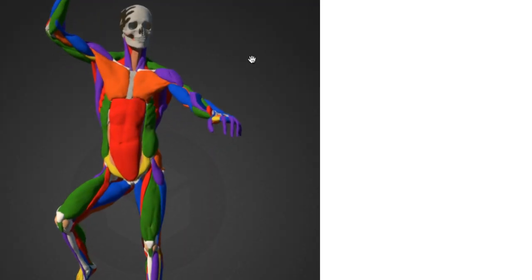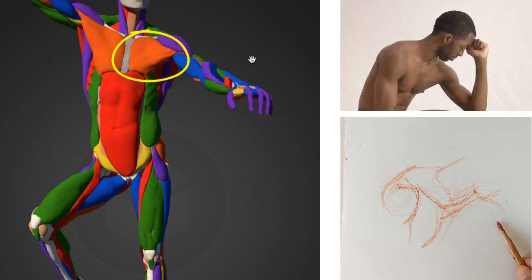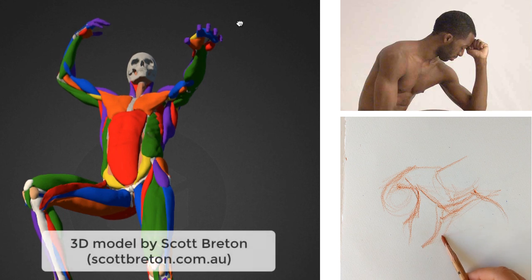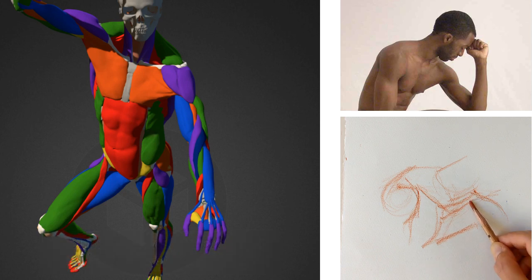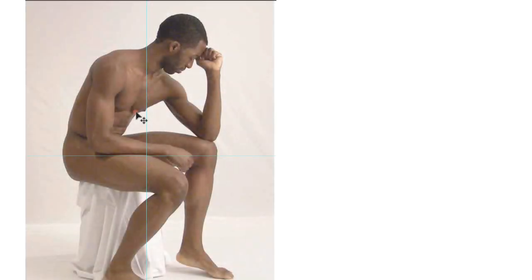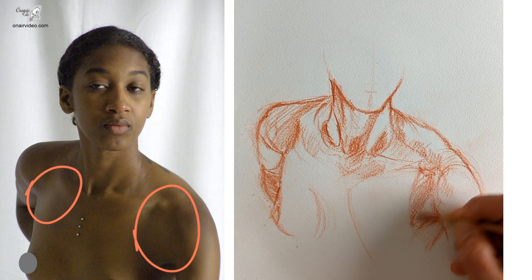The pectoral muscle of the chest comes in and attaches to the arm under the deltoid. It's easy to forget that the chest muscle isn't just confined to the chest — the whole point is that it attaches to the arm and moves it around. When the arm raises, those lines from the chest muscle stretch up with it. Sometimes, especially when the arm is raised a little, the pectoral and the deltoid kind of flow into each other and you can draw them as one shape. Other times there's a clear distinction, with a dip between the two muscles creating a tonal change.